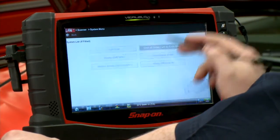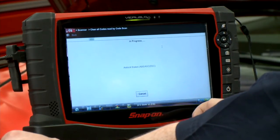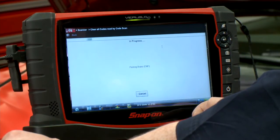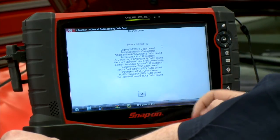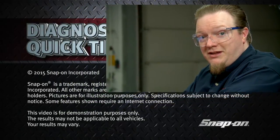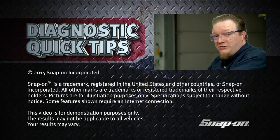So if I back up out of that, one button will clear them all. It cycles through all the different modules on the vehicle, and there we go — all codes are cleared. Not sure how long that took, but it was pretty darn fast, and that'll be a huge time saver in the shop.